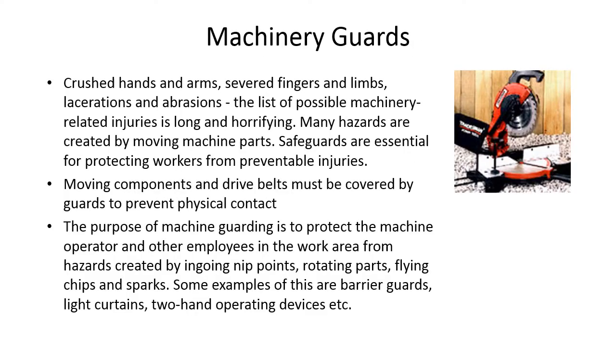Machinery guards — this is important. Crushed arms and hands, severed fingers and limbs, lacerations and abrasions — the list of possible machinery-related injuries is long and horrifying. Many hazards are created by moving machine parts, so safeguards are essential for protecting workers from preventable injuries. Moving components and drive belts must be covered by guards to prevent physical contact. The purpose of machine guarding is to protect the machine operator and other employees from hazards created by in-going nip points, rotating parts, flying chips, and sparks. Examples include barrier guards, light curtains, and two-hand operating devices.